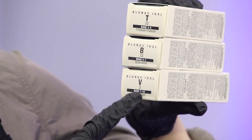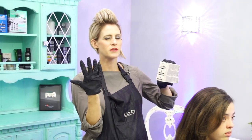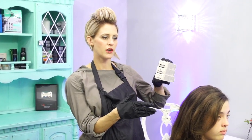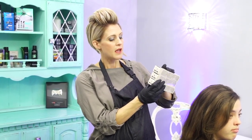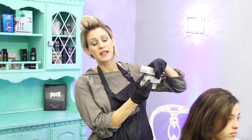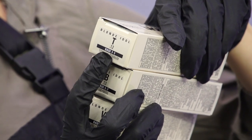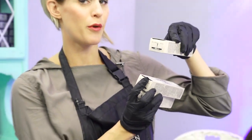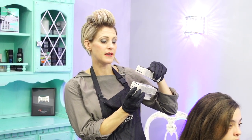Because if I were to take the V, thinking I want to neutralize the yellow — because most of the time when you're thinking blonde, you're thinking you want to counteract that yellow — but with how dark her hair is, if I put a V on her hair it would still be really, really orange. So it really helps you to formulate. You can see with the Titanium: the Titanium is the darkest. It goes from a level three to a five. So you could use this on someone that has level three hair and still get a desirable undertone when it's all done processing.